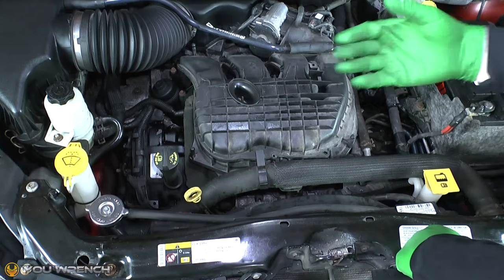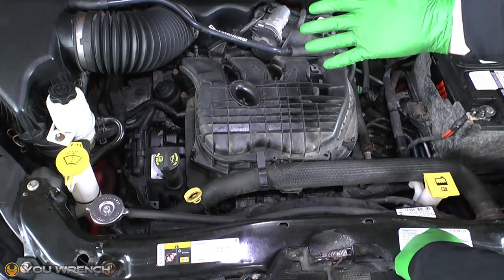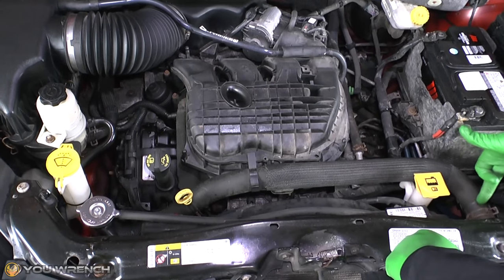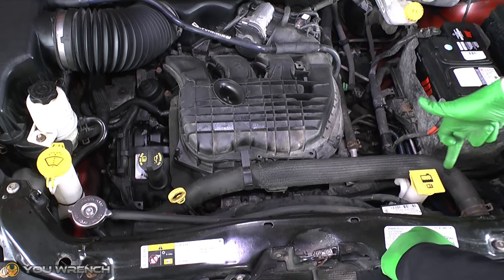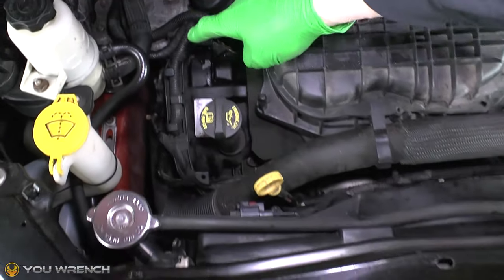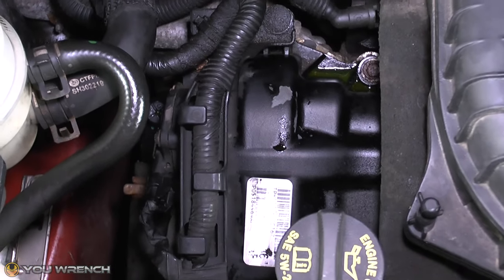The first thing we need to do is find the location of your thermostat, which is usually quite easy. This is a Grand Caravan with a 3.6 V6 engine. What you want to look for is your top radiator hose — this larger hose here comes into the top of the radiator. If you follow that hose backwards, it will be attached to the end of your thermostat, which is down in there.